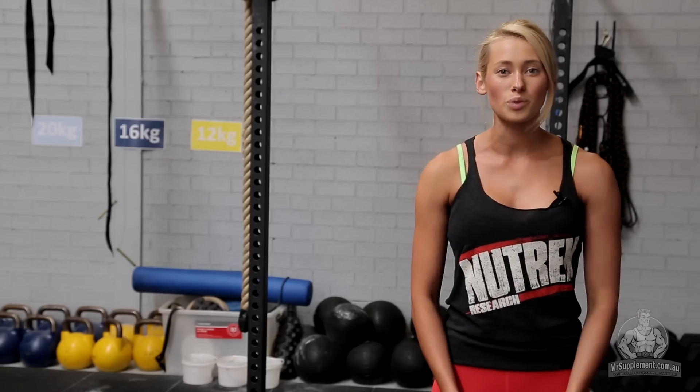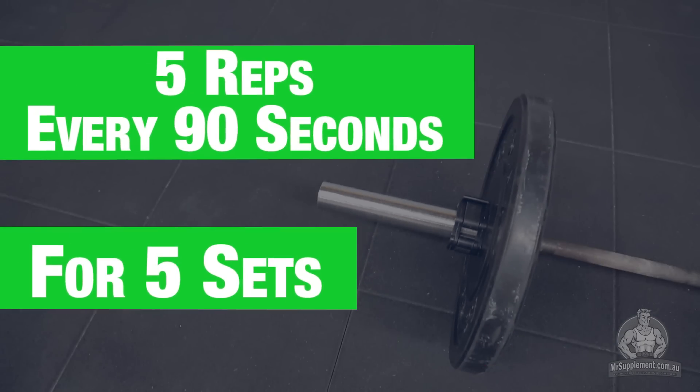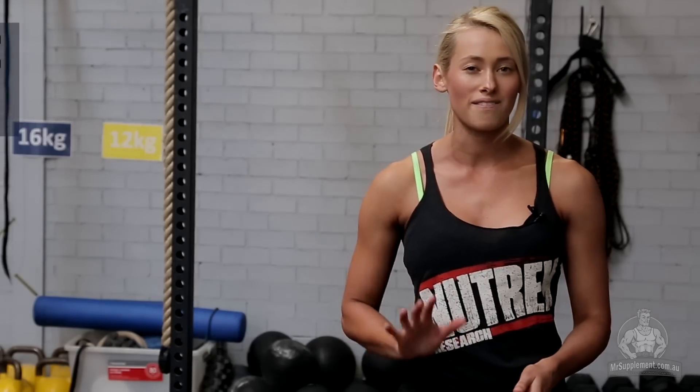Our third exercise we're going to run through is a front squat. This time we're not going to run through every two minutes — we're going to make it a little bit shorter and go every 90 seconds. Every 90 seconds you're going to give me five front squats and we're going to go for five sets.